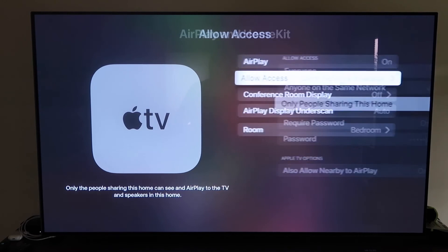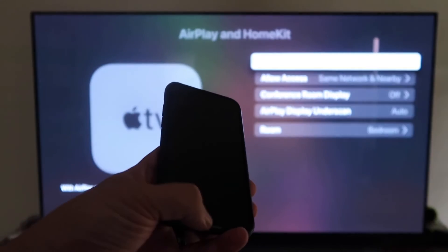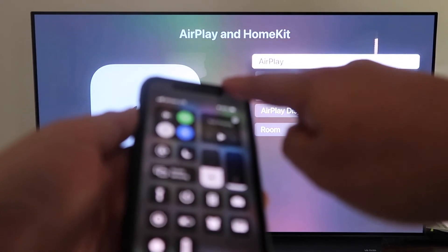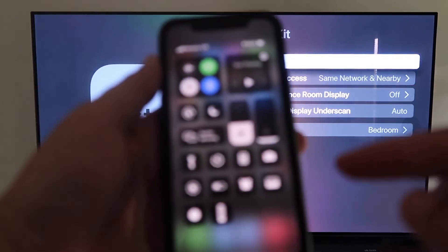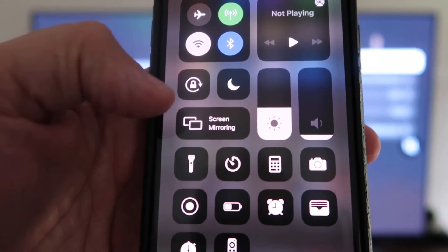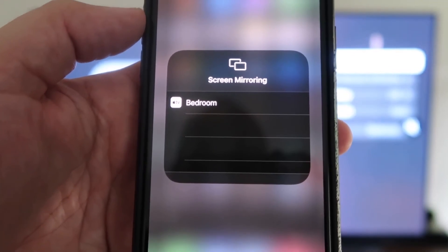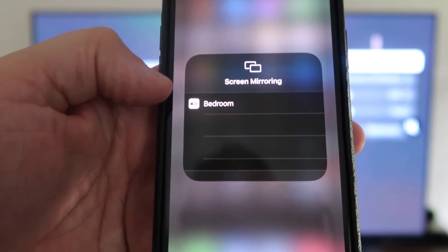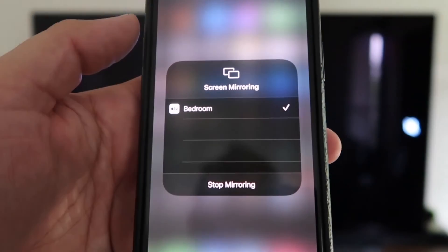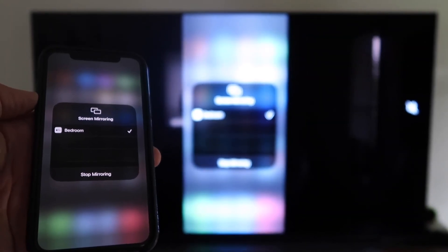Once your preferences are selected, go back and confirm that AirPlay is on. Grab your iPhone, make sure it's unlocked, and swipe down from the top right corner to bring up the control center. Tap Screen Mirroring — it automatically recognizes the Apple TV nearby. Tap on it, it starts to think, and voilà, it's mirroring right to your TV.